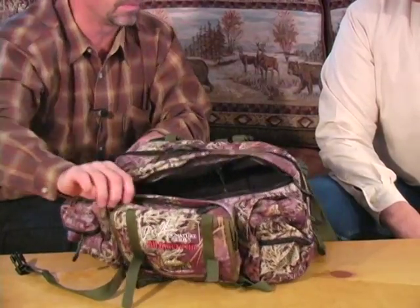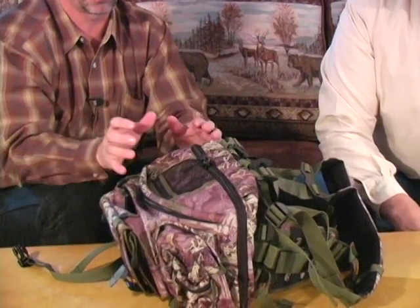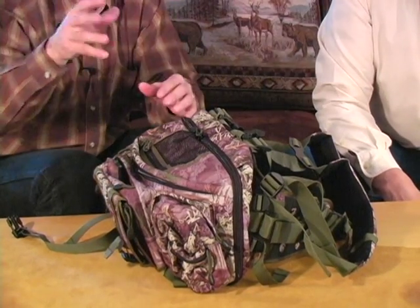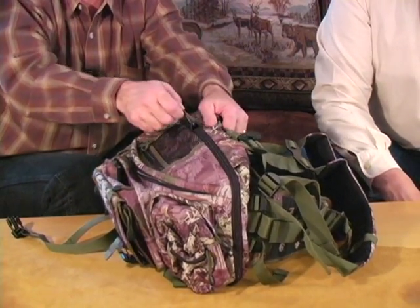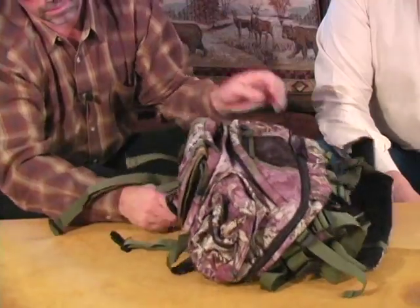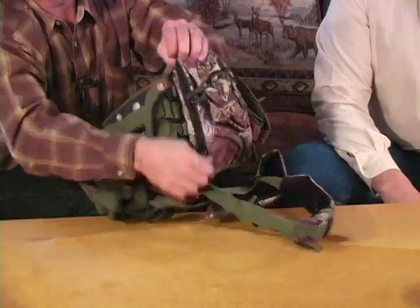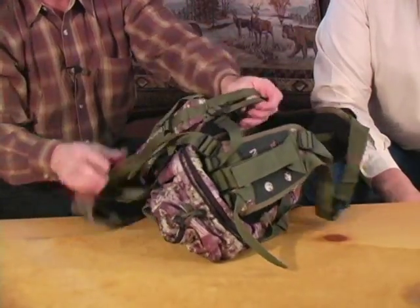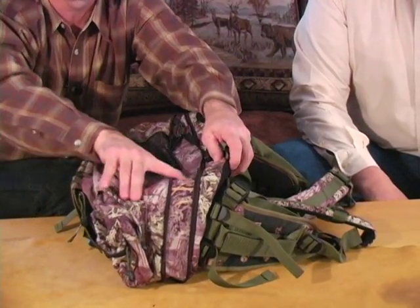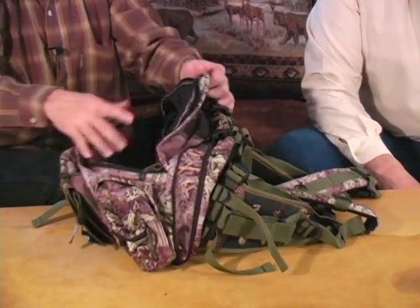On the All-American, we wanted to have a way to make it a little bit bigger. If you get out in the field and you're bringing back more gear or clothes you've taken off, it has an expansion zipper. You can unzip this pack and it will expand an inch and a half all the way around the whole pack, moving away from the back an inch and a half, giving you a larger main compartment than you started with.